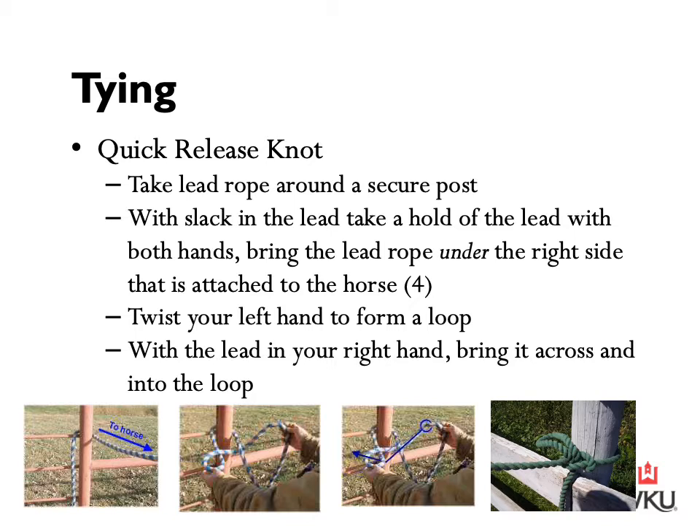There are a couple of different methods to tie a horse, the most common being a quick release knot. To tie it, take the lead rope and place it around a secured post. With the slack in the lead, take hold with both hands, bringing the rope under the right hand side attached to the horse to create something like the letter four. Then twist your left hand up to form a loop, bring the lead with your right hand across and into the loop, and tighten it to secure it. Sometimes horses nibble or pull at the loose end and can untie themselves, in which case you may want to daisy chain your lead.